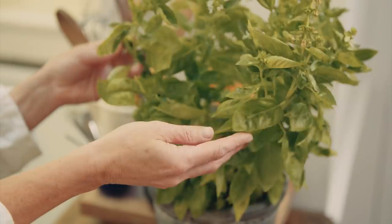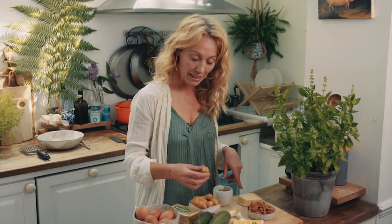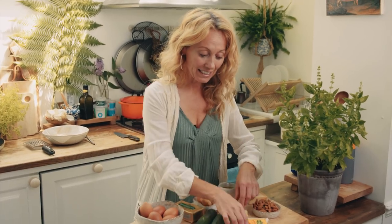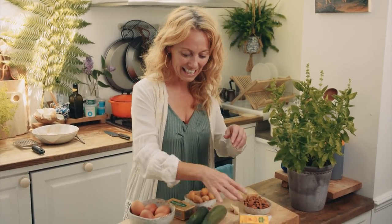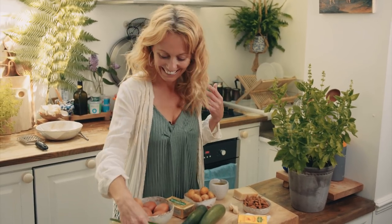For it you need fresh basil, almonds, parmesan cheese, extra virgin olive oil, baby potatoes or little new potatoes, garlic, beautiful Dubliner cheese, courgettes or zucchini, scallions or spring onions, some eggs and some lovely Kerrygold butter.